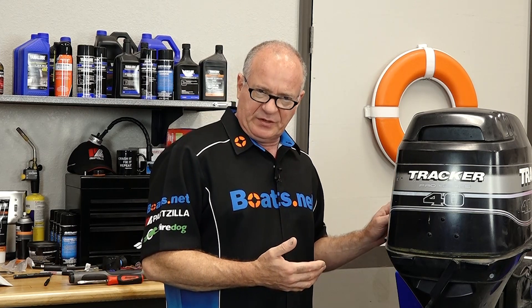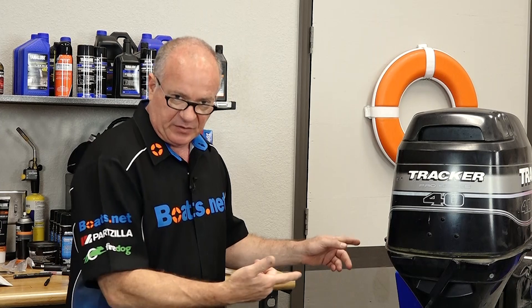We're gonna start off by just trimming this up to make it easier to work on, and then we're gonna disconnect the shift shaft. This one's a little bit different — on most Mercury models you do the disconnection up top behind the cowling, but this one is at the midway point. We just need to get a couple of jam nuts removed and then we'll actually split the shift shaft at the halfway point.